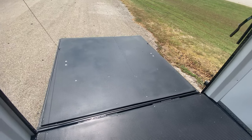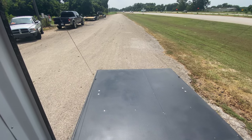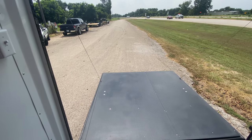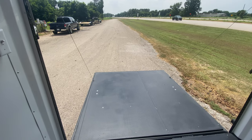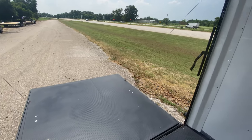The rear ramp door works as an additional platform when you're out camping — you can put some chairs out there and use it as a deck. Or you can lay it all the way down without the jacks so you can load your cargo, side-by-sides, golf carts, anything of that sort.